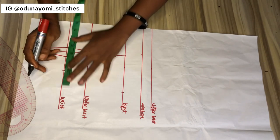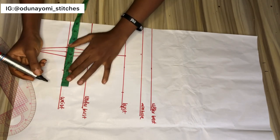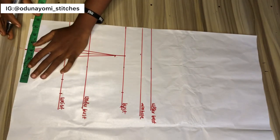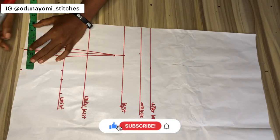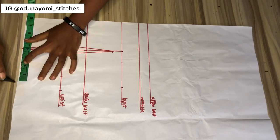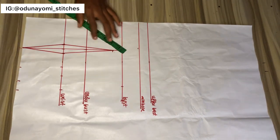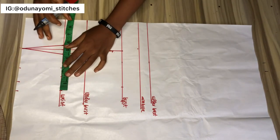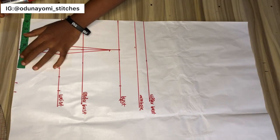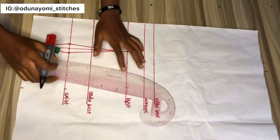Whatever you took out at the waist area, you add it back, then you add your sewing allowance. At this lower part, you also measure your waist measurement divided by four, then add your sewing allowance plus an extra one or one and a half inches, because that lower part will not be your exact waist measurement. So the next thing you'll be doing is just to connect the line.